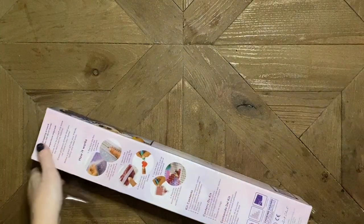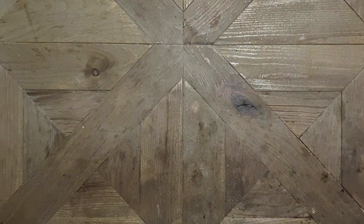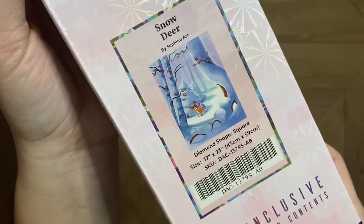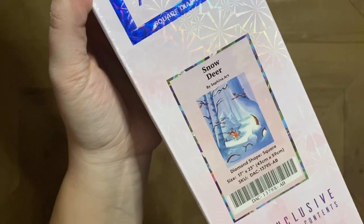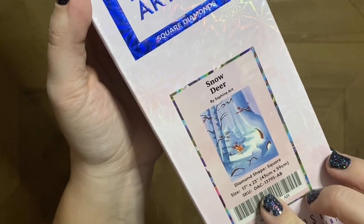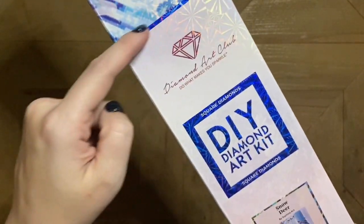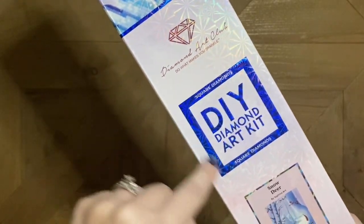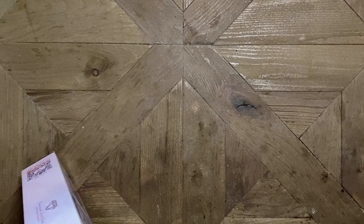This is obviously from Diamond Art Club. They legally license all of their artwork and regularly sign new artists, including this one. Safina Art is the name of the artist. I'm going to link her Instagram in the description. And this piece I'll be unboxing is called Snow Deer. If you see the blue line on their box as well as the blue square, that lets us know this is going to be a square drill diamond painting kit.